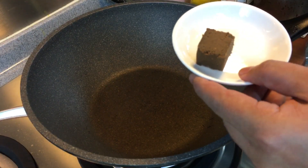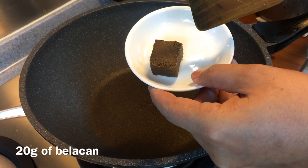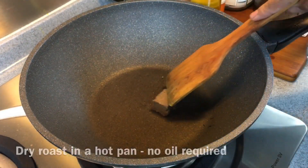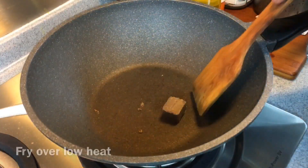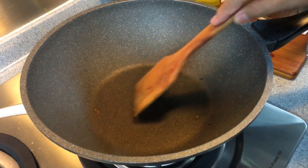I'm going to prepare the sambal belacian now. I have over here 20 grams of belacian, and I'm just going to dry roast this over a hot pan. You know it's ready when it actually crumbles easily. Fry this over low heat — don't burn it — this will take a little bit of time.